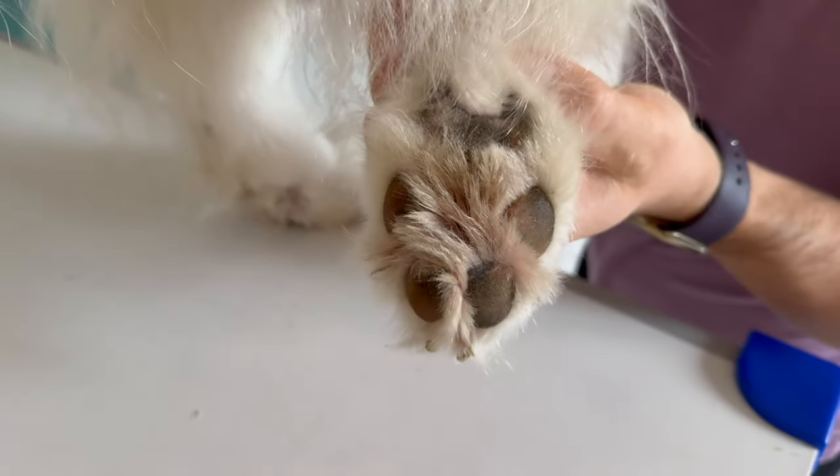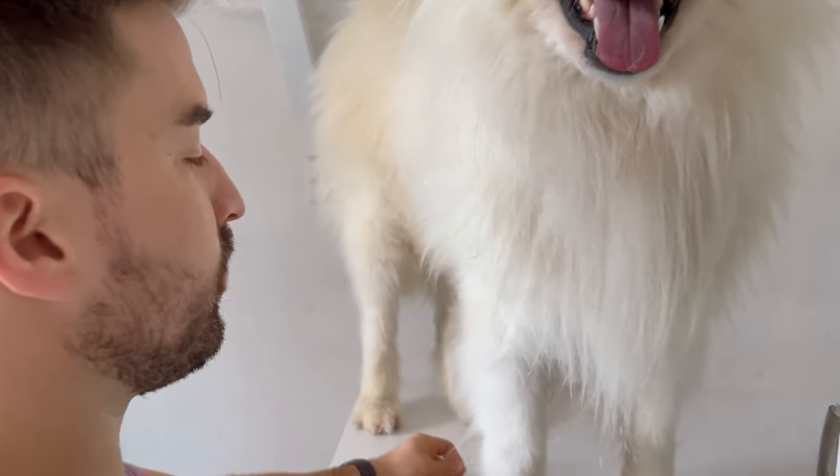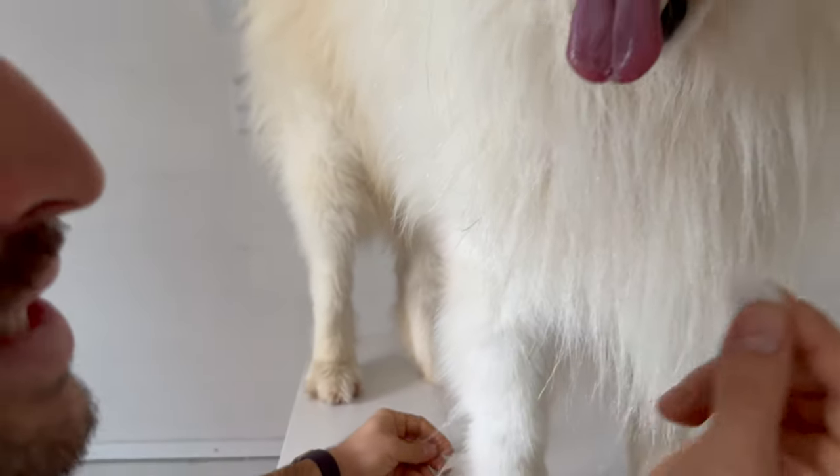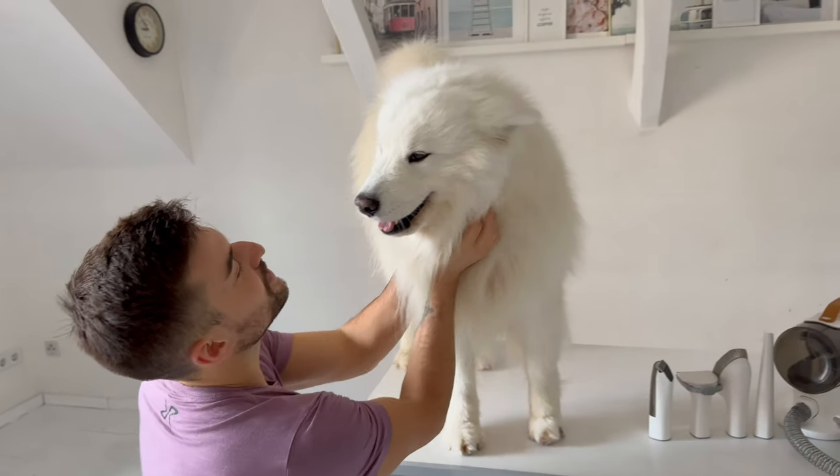His paws definitely need some fresh cutting, and at the moment he also loses fur all by himself because currently it is shedding season. So we have to get started so he will look beautiful again.